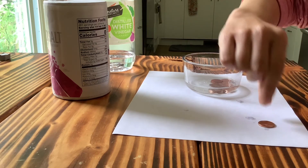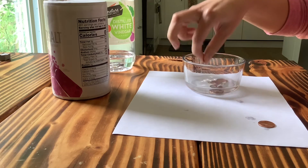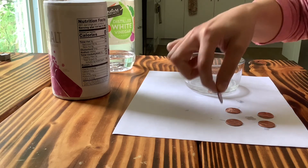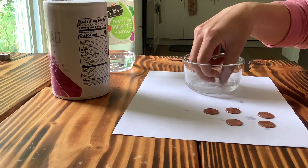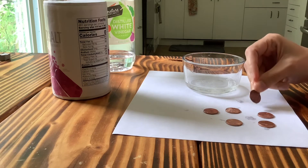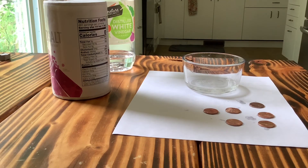Oh my goodness, look at how shiny they are! That's so amazing! When you take them all out you can go wash them off in water or you can just wipe them off with a paper towel. This one's still a little dirty but I think it's actual dirt. And we're all done! Wasn't that so cool? Look at how shiny my pennies are now. Here I have an old one to show you — see the difference? That's so amazing!